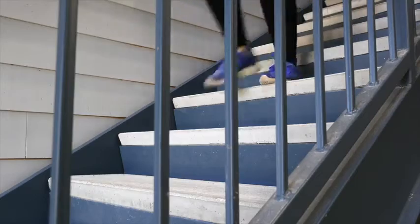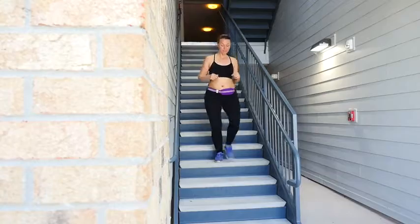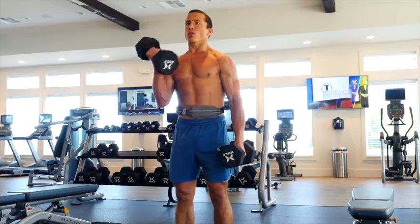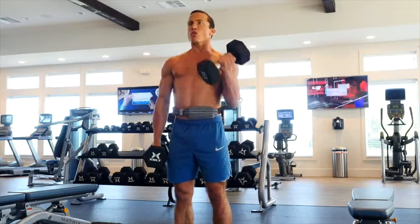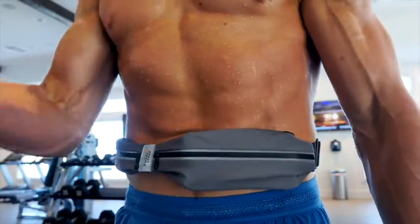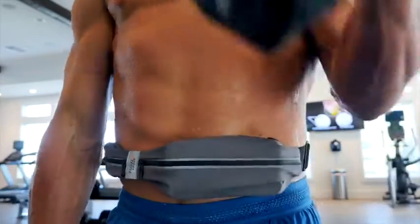Our belt offers lightweight and comfortable high-quality material that does not move, bounce, ride up, or chafe. Its high-quality material is water-resistant, preventing moisture from damaging your valuables. Your items will remain dry in almost any weather condition.